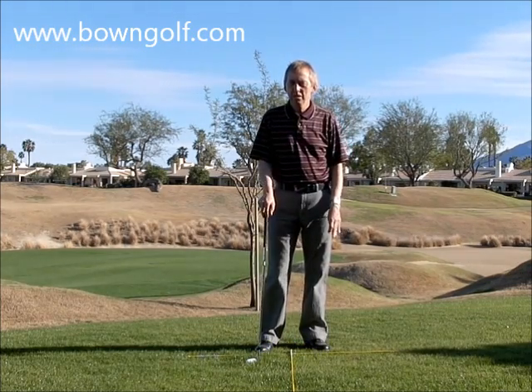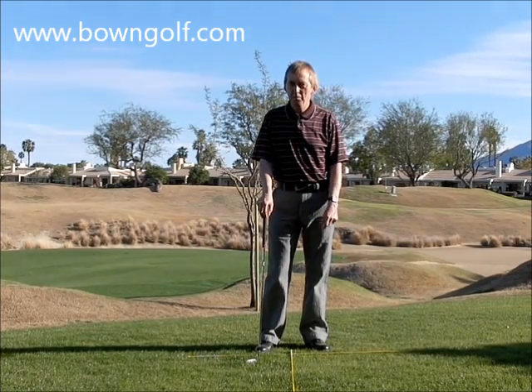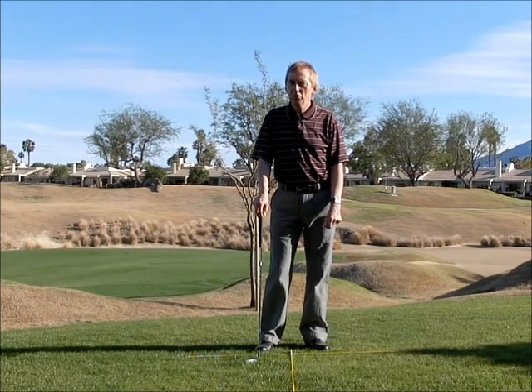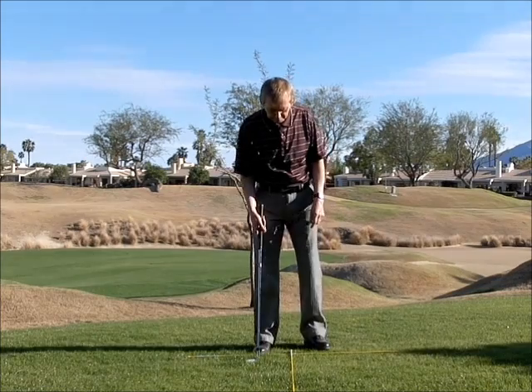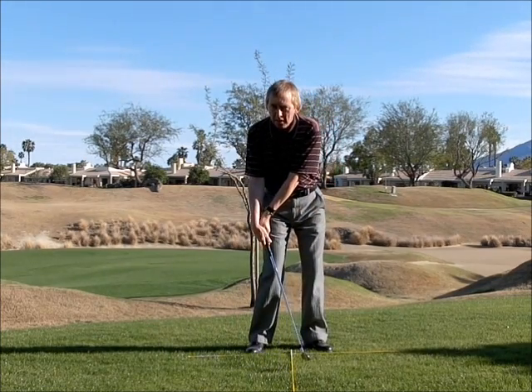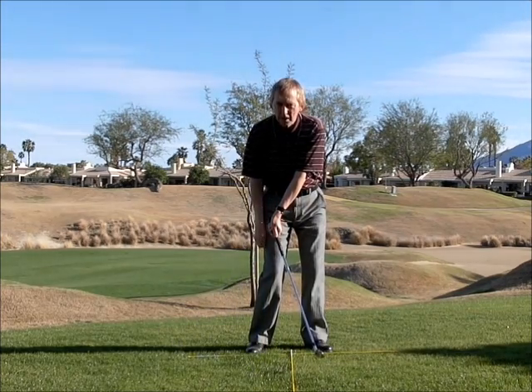I'm a great believer in making sure that the hands, arms, and wrists follow the body — they don't lead the body. Most amateurs I teach start throwing the clubhead at the ball and they hit it fat or thin, and they get this bent left wrist.